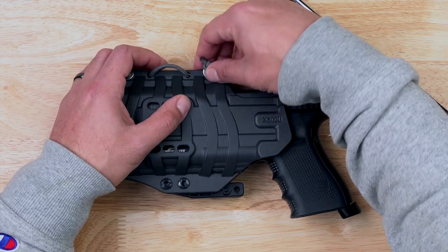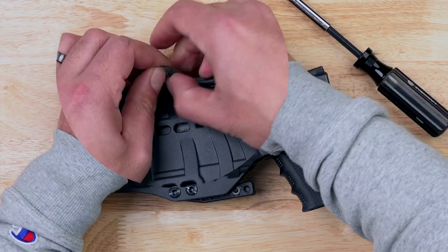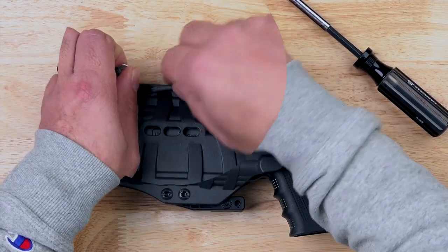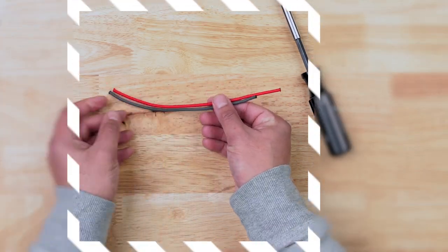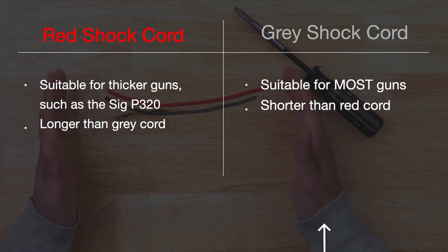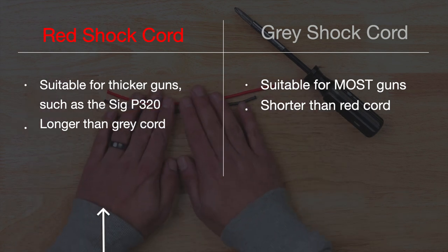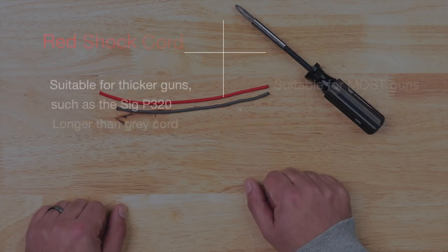First, it's important to note that the shock cord plays a key role in this whole process. It's an active component to how the holster fits and how you can adjust it. Your floodlight came with a gray shock cord and a red shock cord. The two separate colors are not there for aesthetic preference, but for a very specific purpose. The gray shock cord should be suitable for most guns, while the red shock cord is longer and is used for larger handguns such as the P320.